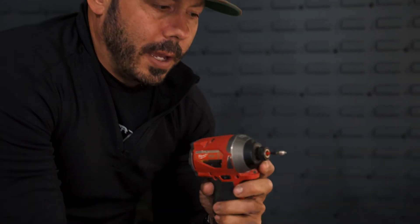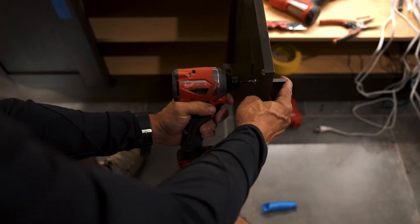You might end up with a little splinter there — just knock it down. Once you have the screw hand-tightened into your pull, always grab another impact with a Phillips tip. You want to go slow.